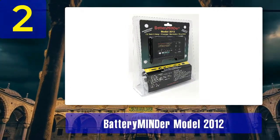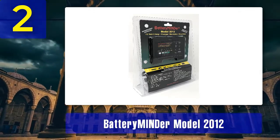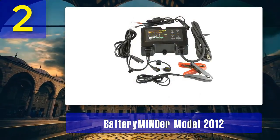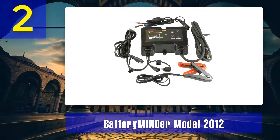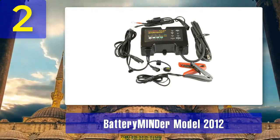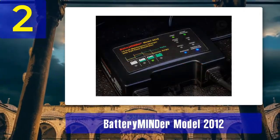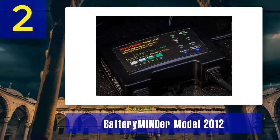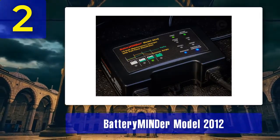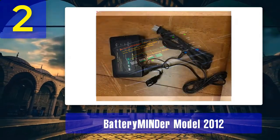The charger uses a microprocessor to ensure precise charging and maintenance tailored to your battery's needs. It also incorporates temperature compensation to adapt to varying environmental conditions. One notable feature of the Model 2012 is its ability to safely leave batteries connected for extended periods without overcharging or harming the battery, making it ideal for seasonal or long-term battery storage. Additionally, it comes with a range of safety features including short-circuit and reverse polarity protection. This desulfator charger offers a 5-stage charging process and can charge multiple batteries simultaneously.